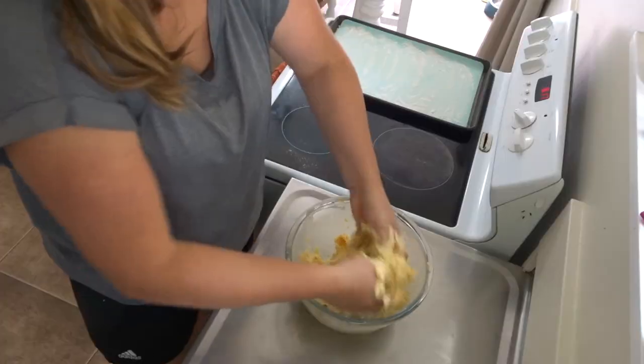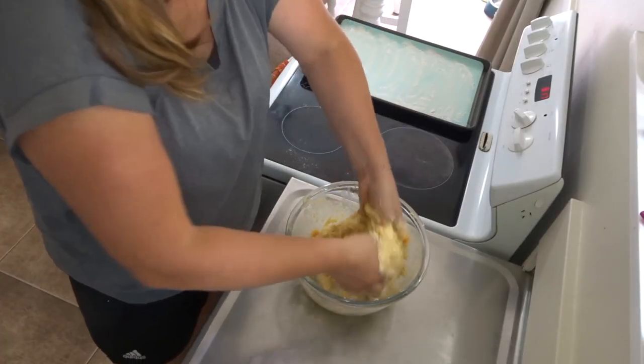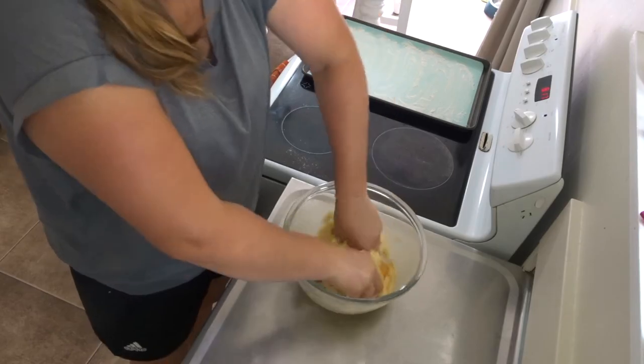Probably should have floured my fingers before I did this — oh well. If you find that the mixture is too dry, which I haven't found at all with these, you can add a little bit more milk. But from what I've found, it comes out just perfectly — very sticky and ready to go.